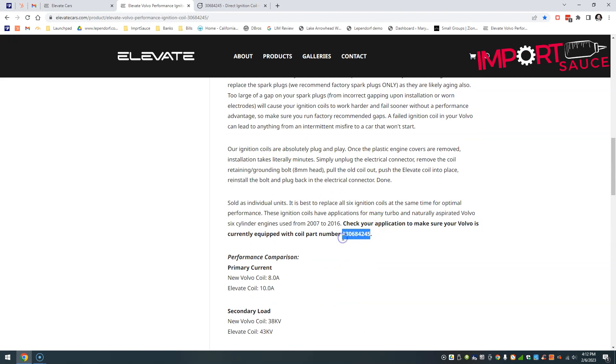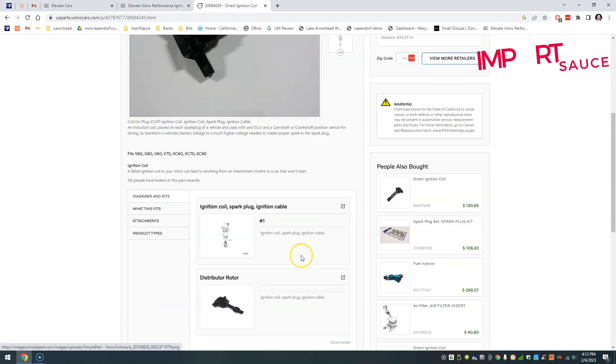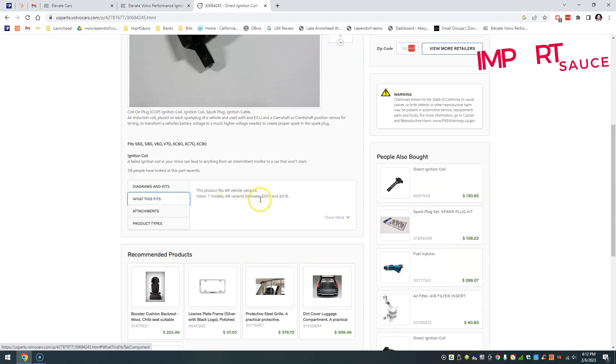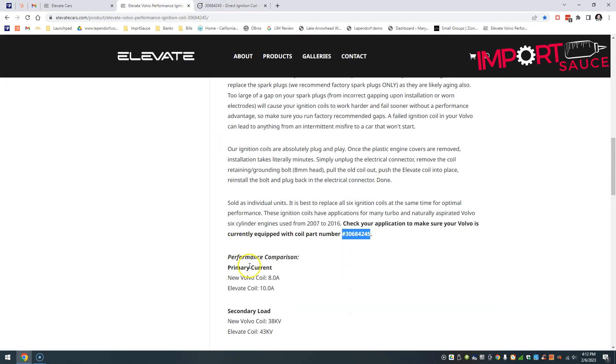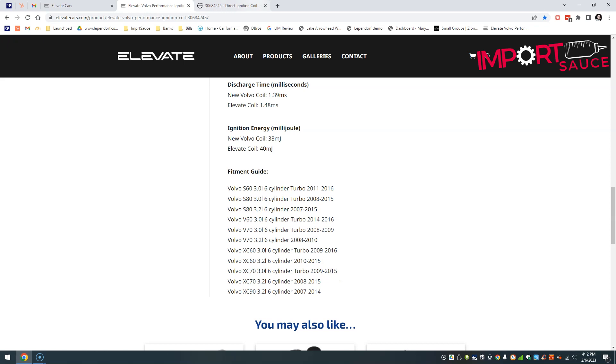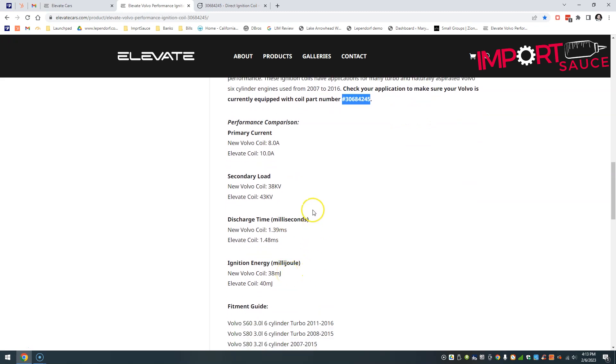Check your application — Elevate has a quick fitment guide below. If you have a bookmark on Volvo's online parts store, just pop the part number in and it will show you 68 specific model variants, confirming you're good to go. There's also a quick comparison chart showing actual current between a brand new factory coil and the Elevate coil, secondary load, and discharge time — showing an increase in energy output.